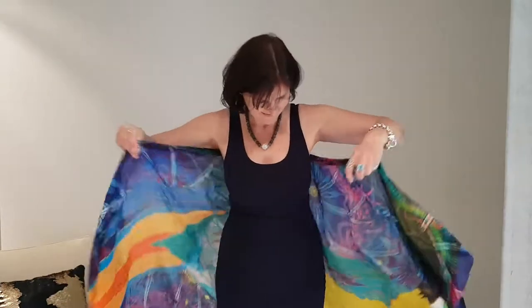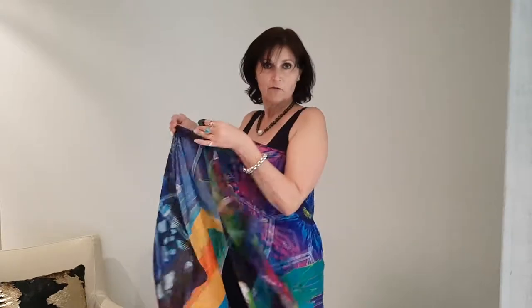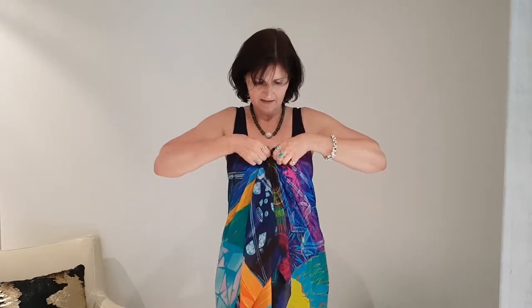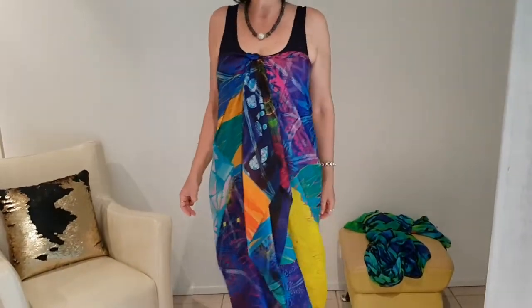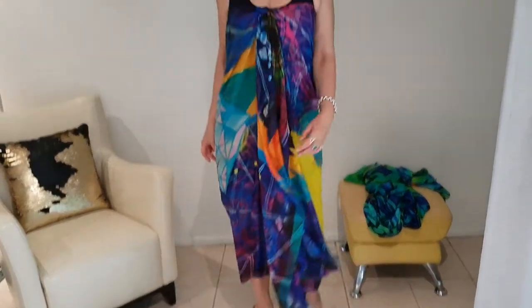Now here is a strapless dress. Grab it far enough away to tie a knot. I like to tuck it inwards and you've got this exotic strapless dress going on. Perfect to go and drink cocktails.